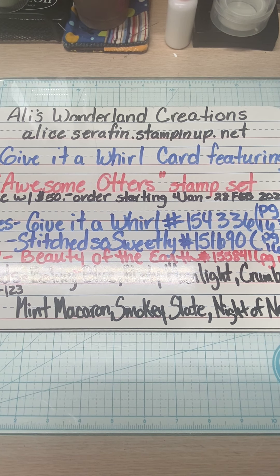Hello and welcome to Allie's Wonderland Creations. I am Alice Serafin and I'm a Stamping Up demonstrator. You can find me on the Stamping Up website at aliceserafin.stampinup.net, where you can shop with me.